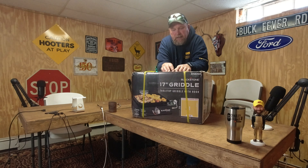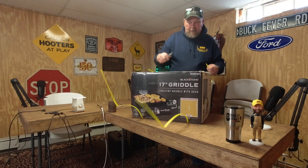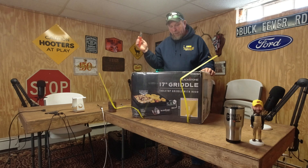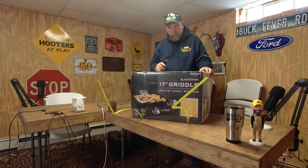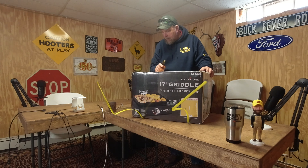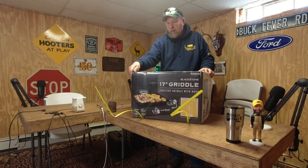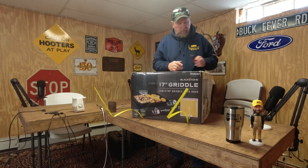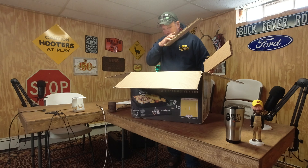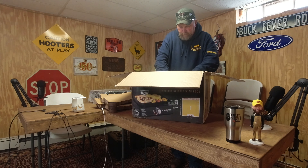Let's cut her open. I'm going to guess it's probably about 30 pounds in the box. I've got the two straps on the side and the Milwaukee pocket knife. It says one variable cooking zone, so it's just got one burner on it. If it's like any other Blackstone product, I think I'm going to be pretty happy with it. Let's cut this box open and see how it's packed. It's packed well, guys.